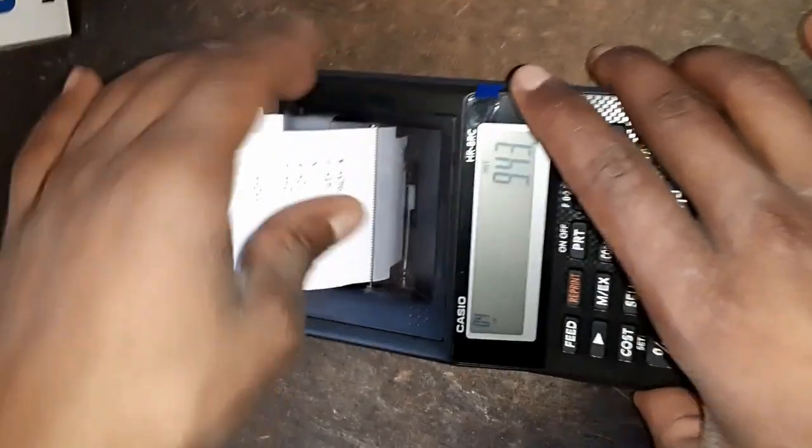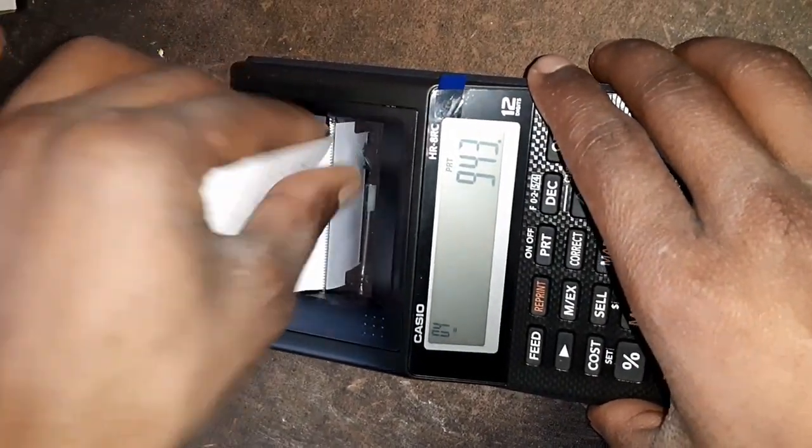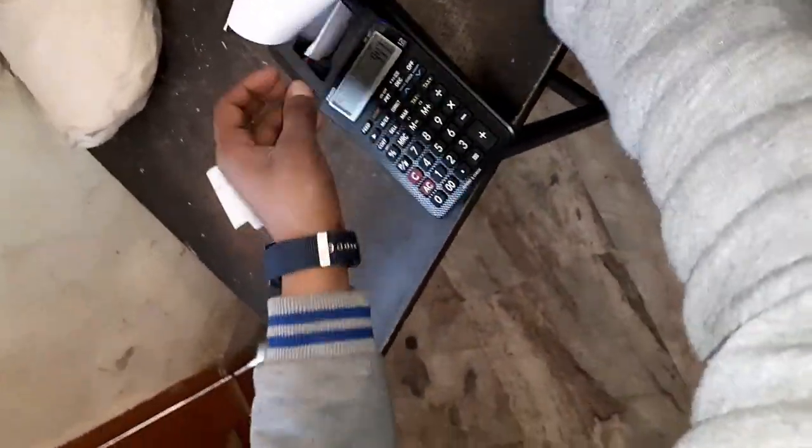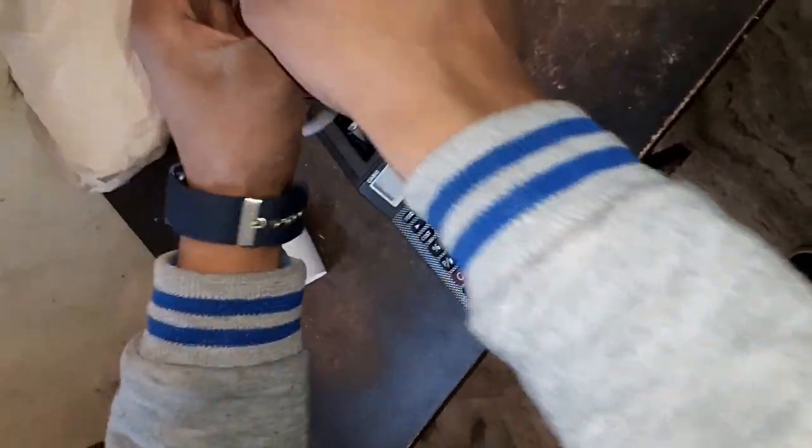Let's check out: off and on, 0 and 25 minus 2 and multiply of 41. Yep, here you see the quality of printing of this product — it's really awesome!